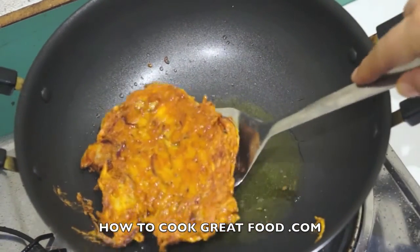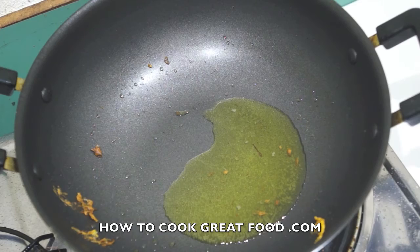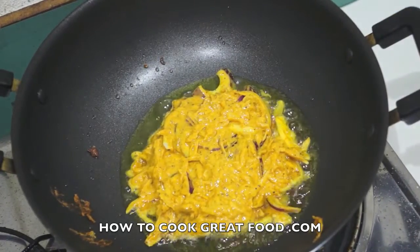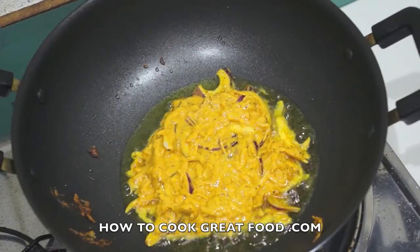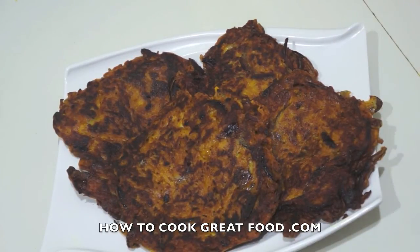So simple! That one's out, pop another one in. Make them any size you like — these are quite big, but you can do tiny little ones if you want to. These are absolutely fantastic, I really love these. So simple, nice and tasty. Like I said, you can spice them up how you like — I've gone for chili, a little bit of kick, which I love. They're really healthy, they're really cool. Hope you enjoy them, see you soon!